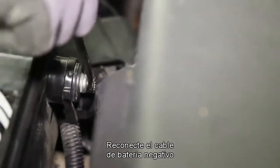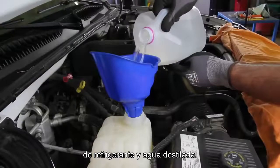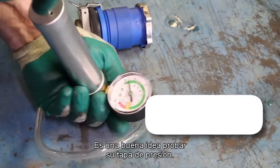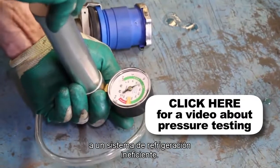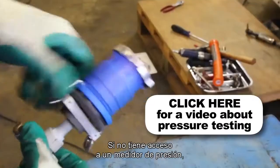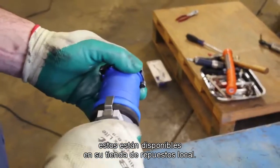Reattach the negative battery cable and fill the system with a 50-50 blend of coolant and distilled water. It's a good idea to test your pressure cap, as a faulty pressure cap can lead to an inefficient cooling system. If you do not have access to a pressure tester, these are available at your local parts store.